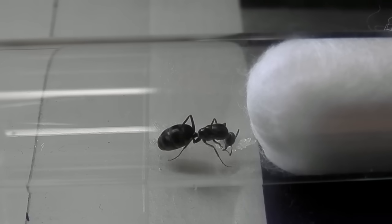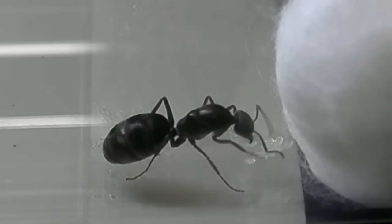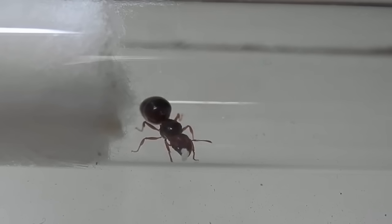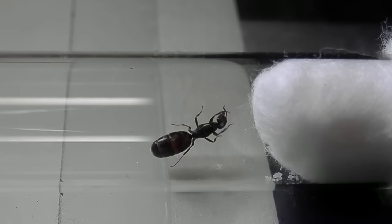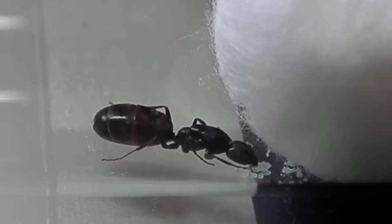Once the queen has settled into her home, she should begin to lay her first batch of eggs. Sometimes they'll begin laying almost immediately, but usually it takes a week or two. If it's been over a month and the queen still hasn't laid any eggs, it could mean a few things — the queen may potentially be infertile, she could be stressed and uncomfortable within her living space, or if you live in a temperate region, she might just be waiting for warmer weather before getting her colony underway.